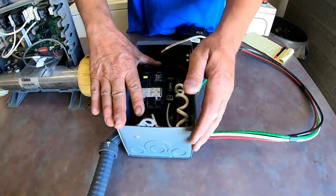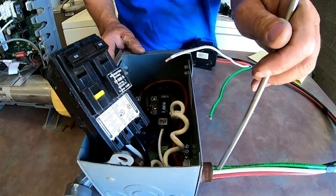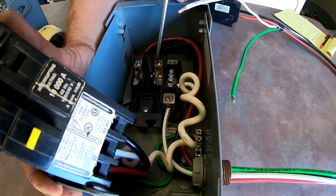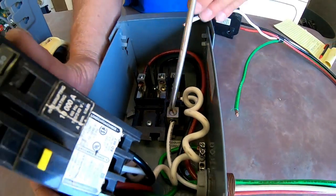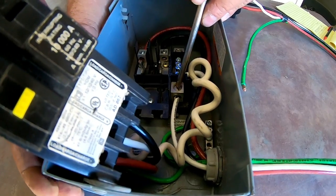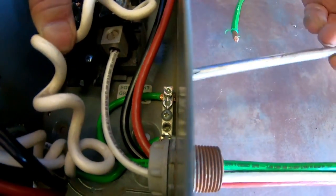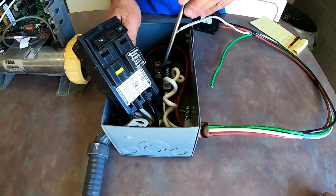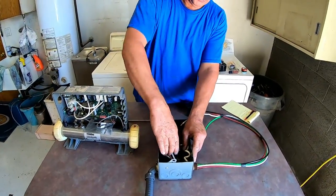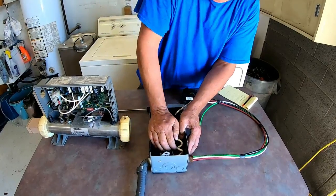Now we're going to come over to the sub panel. I'm going to pull this out and push it to the side to show you how this is wired. The two hot wires come through here — the red wire goes on the left and the black wire goes on the right. Your white wire goes to the common lug. Your ground wire goes all the way at the bottom and is screwed into the box. The common wire is isolated in plastic to keep it from touching anything.